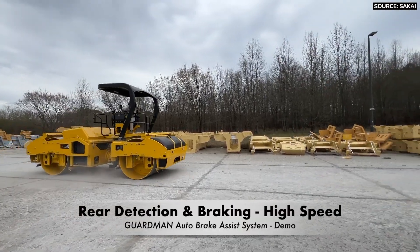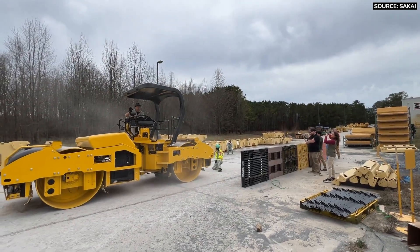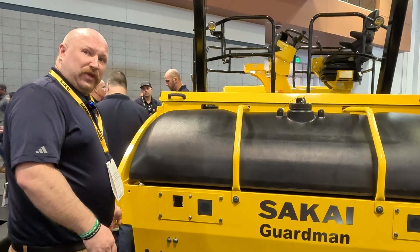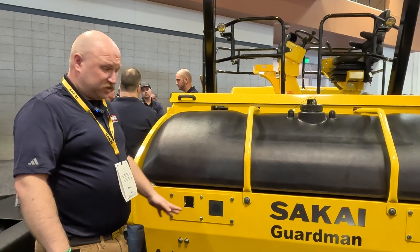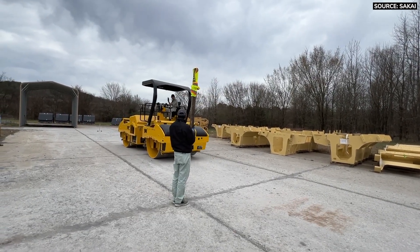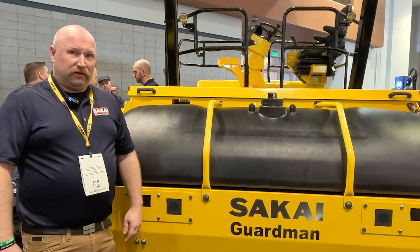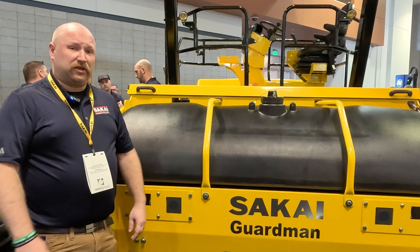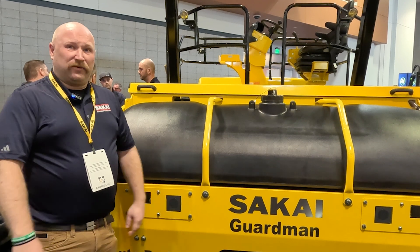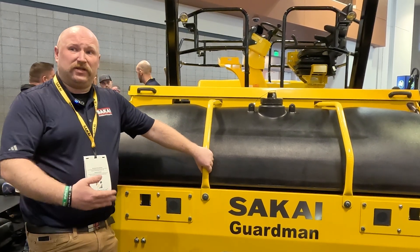If you have a container, crate, or another machine, the system will catch those. You also have the ability to cut off a portion of the sensor range, so if you're running right up against a wall it can be trimmed back so you can still run close with no issues. This technology has been proven in the Japan domestic market for quite some time, with about a 60% take rate there. Part of the reason for that is if a contractor has an accident, they can't bid a job for a year — that's the safety standard in that market. Ultimately, nobody wants to go home hurt; we all want to get home safely.